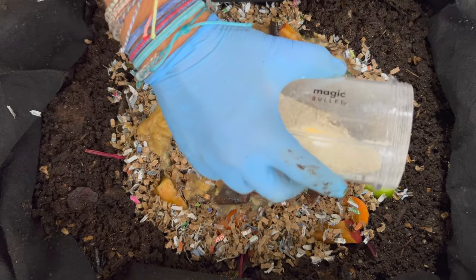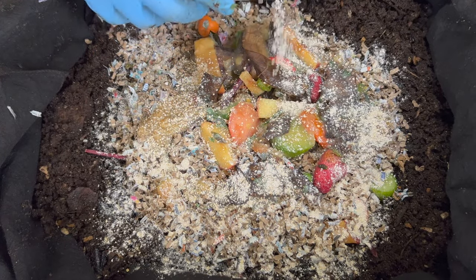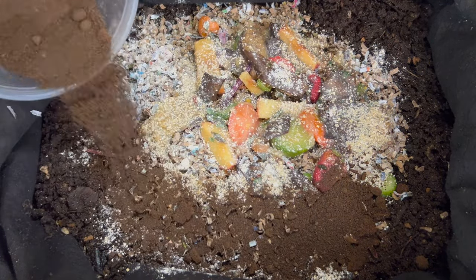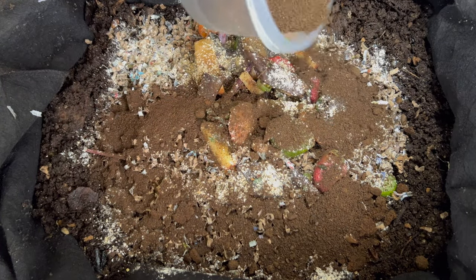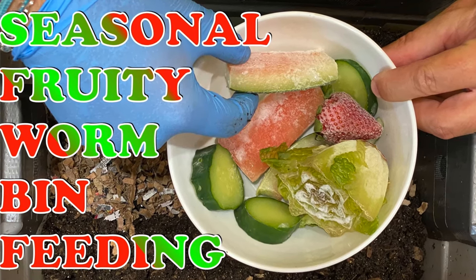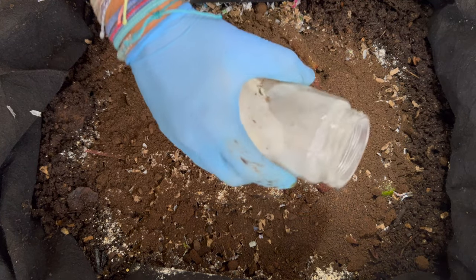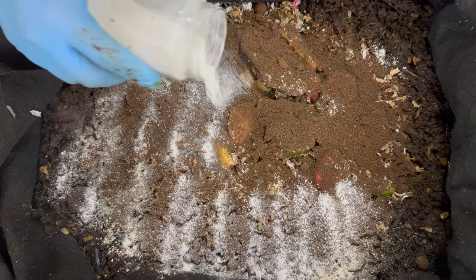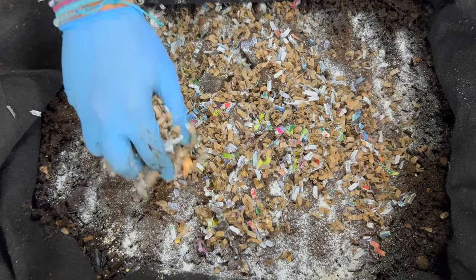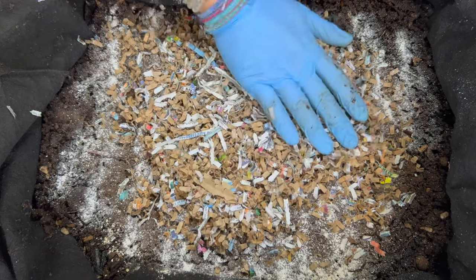Now we're going to go in with our amendments. One I've been putting on is pulverized oats — the worms seem to be going at them pretty quickly, and I just put a thin layer over it. Next I like to put in used coffee and tea grounds that we drink every morning and during the day. I put these in all my bins: this outdoor worm bin, a worm tower, and a tiny worm bin. Then I add pulverized eggshells, which the worms use as grit and is also good for my garden. After this bedding is added to the top, I'll fold in some of the castings for the time lapse with all those worms I pulled out.